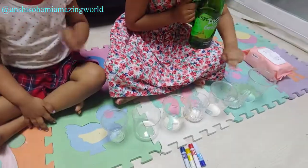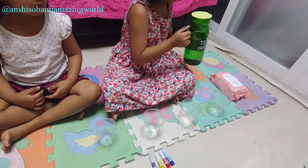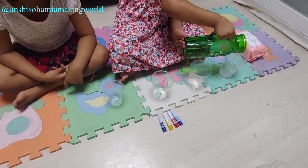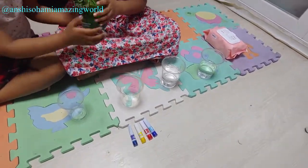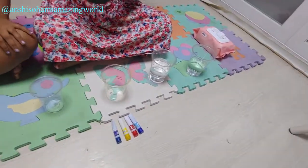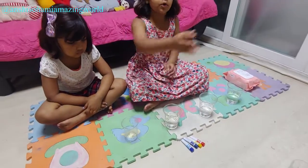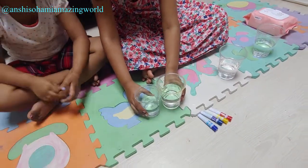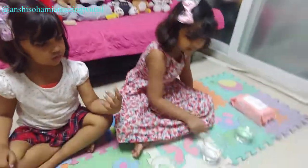First we have to pour water in these cups. To put water in these cups, let's pour some water. It has to be the same amount of water. We have to pour one more cup. Done. Let's pour a little bit more. Now we have to put empty cups in here.